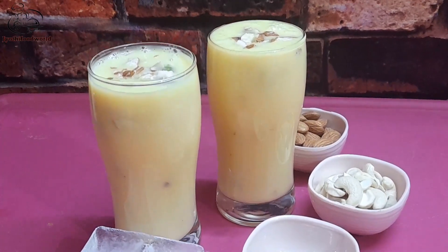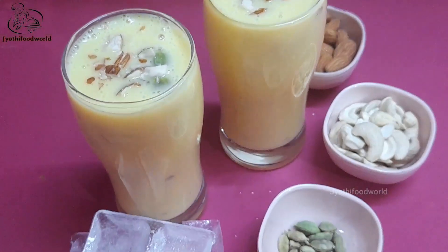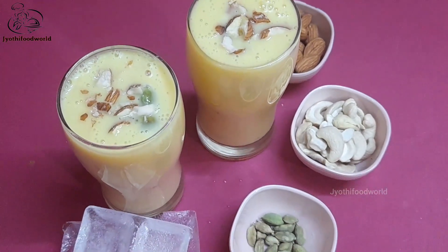Hello, welcome to Jyothi Foodwork. How quick and fast is it? What will you do with the ingredients?